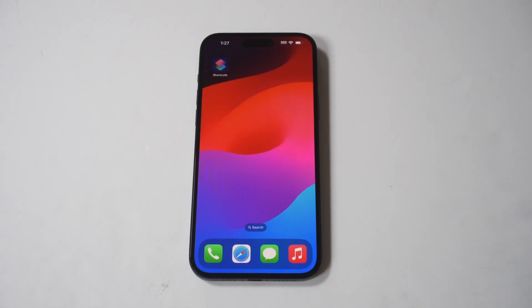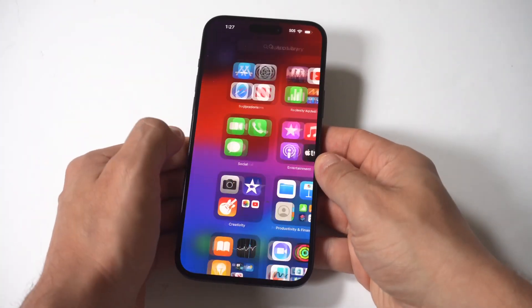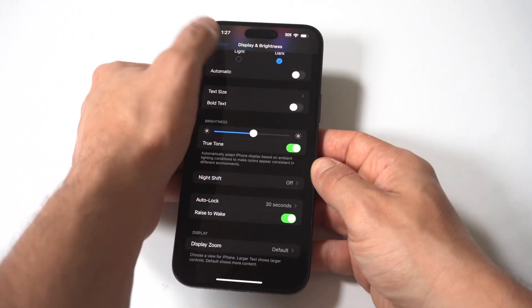I'm going to be giving you guys a tip on how you can change the screen timeout on your iPhone 15. This is one of the most annoying things whenever you start up a new iPhone — it goes dim on you super quick.